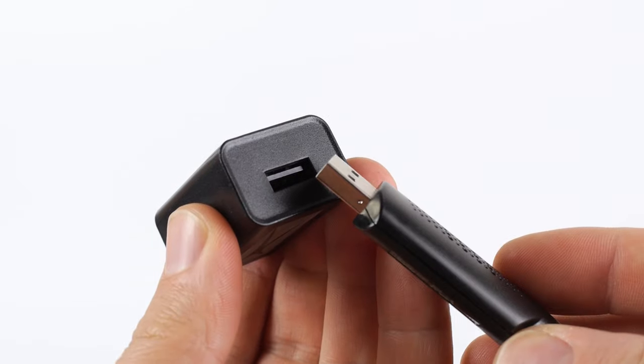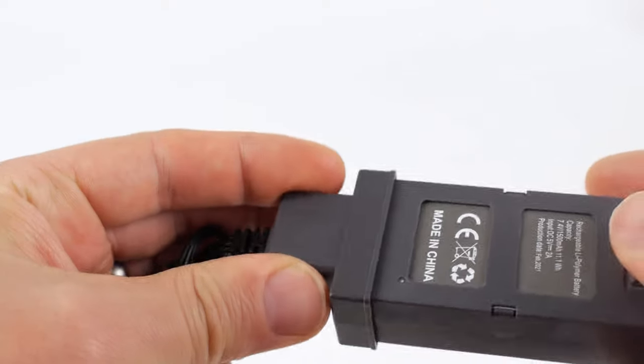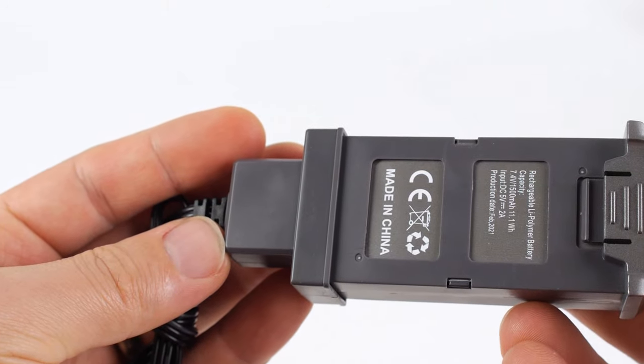To get started, plug the included charging cable into a wall outlet, then insert the battery into it. Allow the battery to fully charge before inserting it back into the drone.